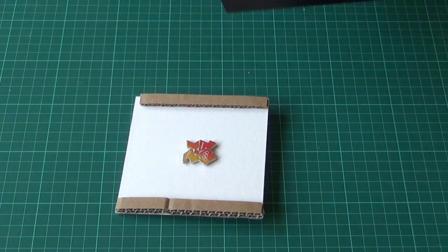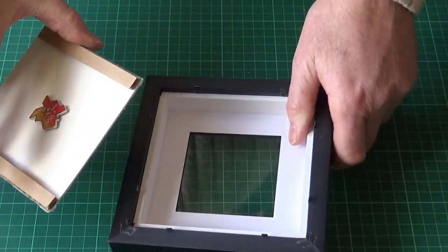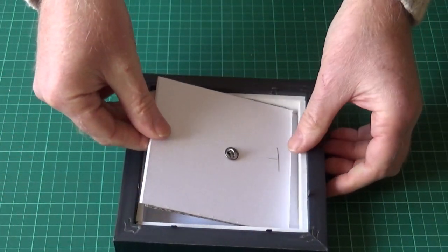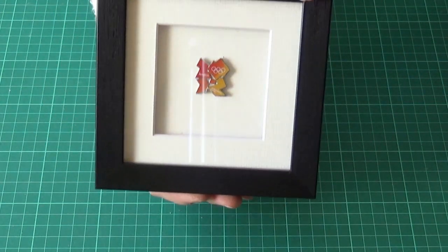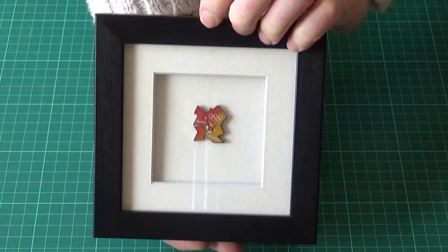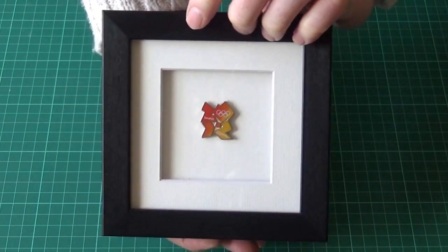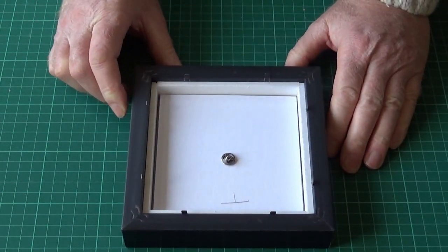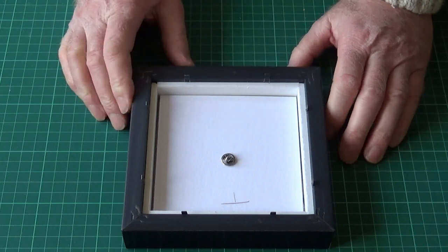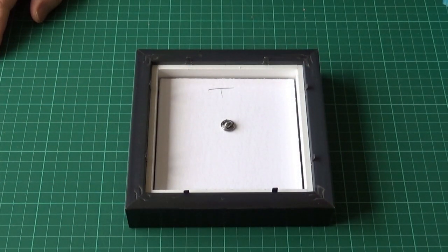And that's all we need. So we'll put that back in the frame. And there we have it — nicely separated from the glass and plenty of space at the back. The final thing to do is to finish off the back.